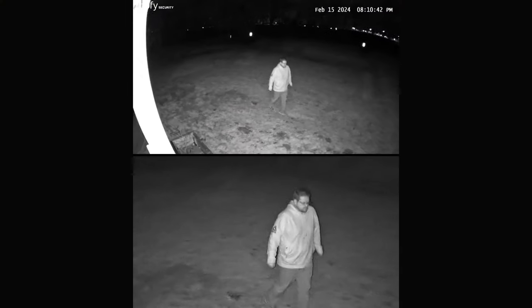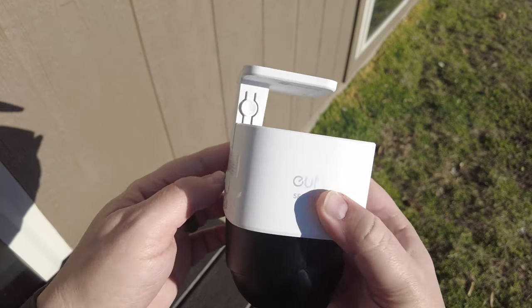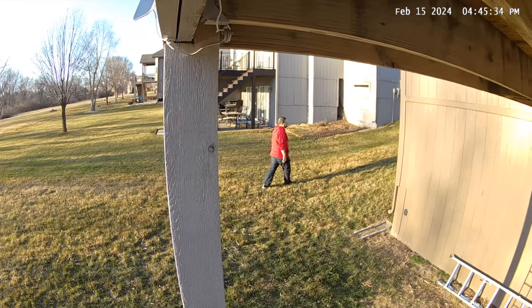The camera has standard infrared night vision and can even pick up color in really low light situations. The camera seems to be built really well and I wouldn't hesitate to mount it outside in areas exposed to different weather conditions. The AI tracking feature is accurate, and you can control how fast or slow the camera moves to follow subjects in the app.